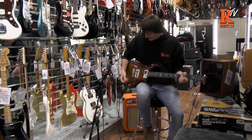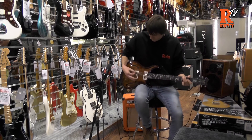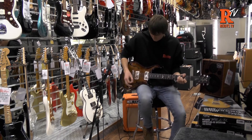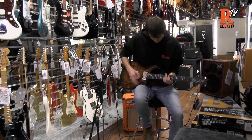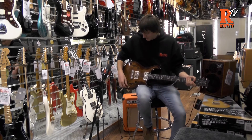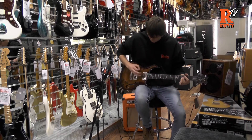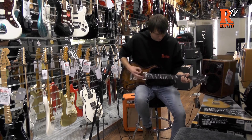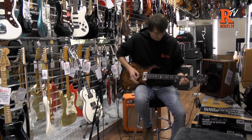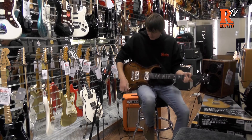The best way is just to play it and see how it sounds. That's just the electric amp on its own and then both together. And then just the LR Baggs system on its own.